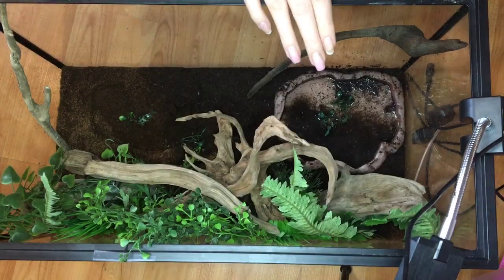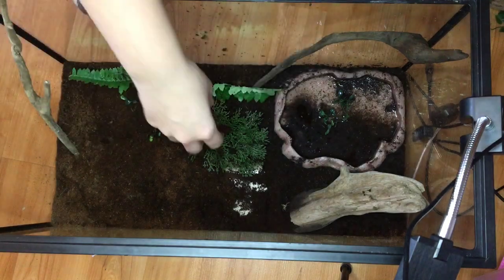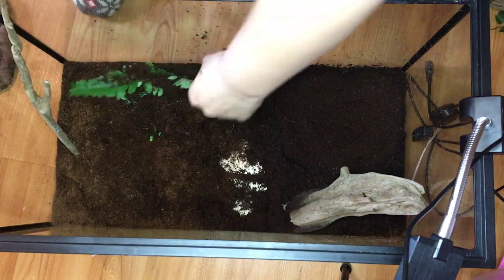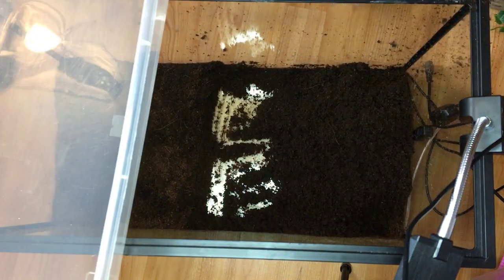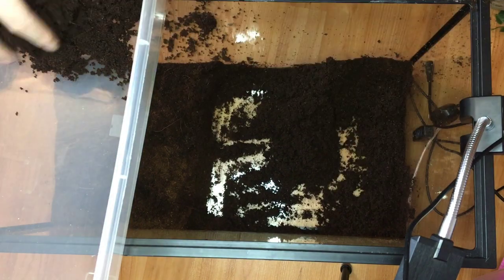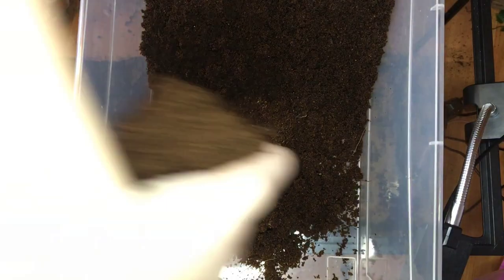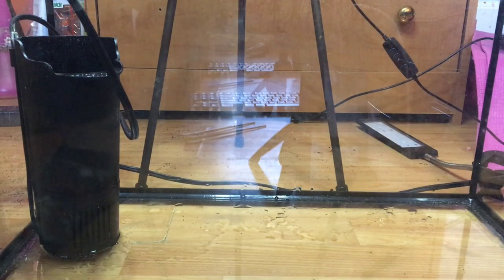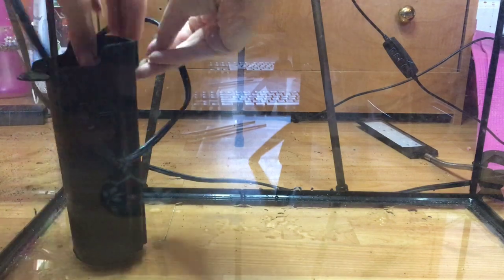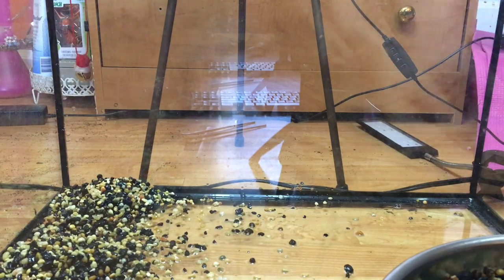Now we're gonna get to the fun stuff — the tank remodel. This is all voiceover. Right there, that dirty bowl — that's a prime example of why I'm doing this. I would have to clean that bowl about two to three times a day because he'd always be in the husk and then go clean himself off. It was a big pain. This is the filter I was gonna use to make a little waterfall but I ended up not using it — that's the one I'll use one day for the waterfall.